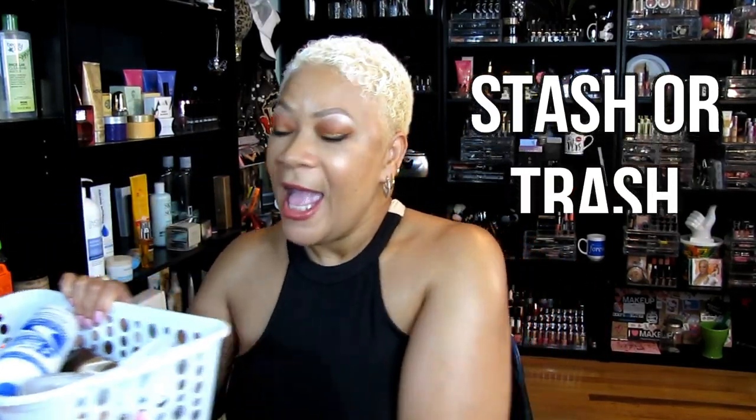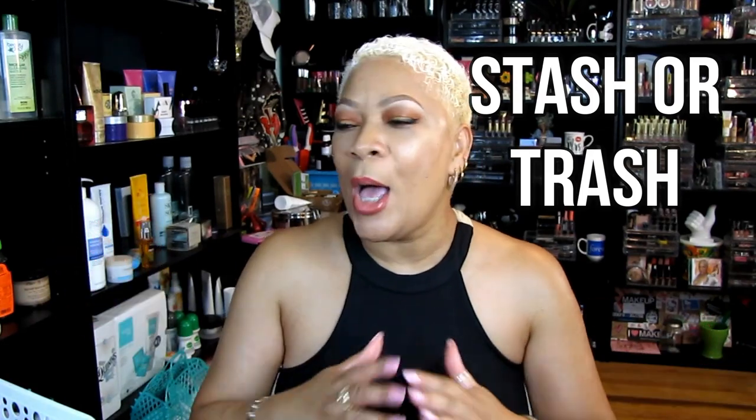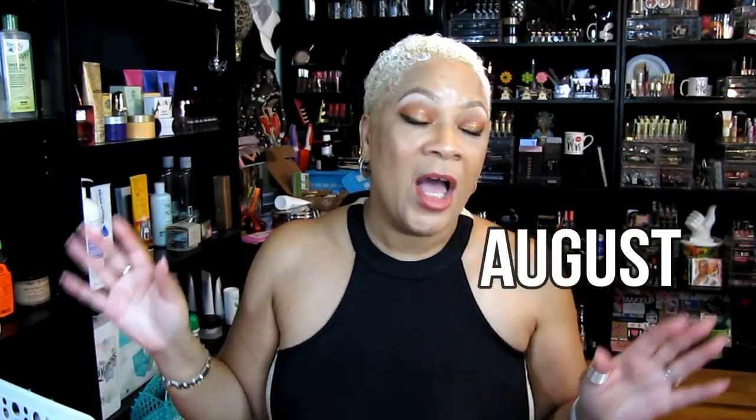What's up beautiful babes, your girl Sweet Angel coming at you hard and heavy. To make up for not vlogging out in the streets, I'm giving you as much as I can from the house. I was getting ready to empty the trash in the beauty room and it struck me — I was supposed to do an empties video. So before I dump this trash, let me get my basket of stuff. We're going to go ahead and title this August Empties of 2019.